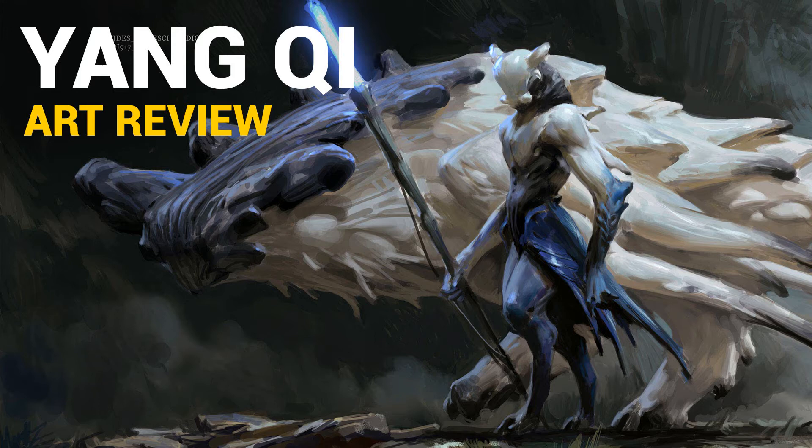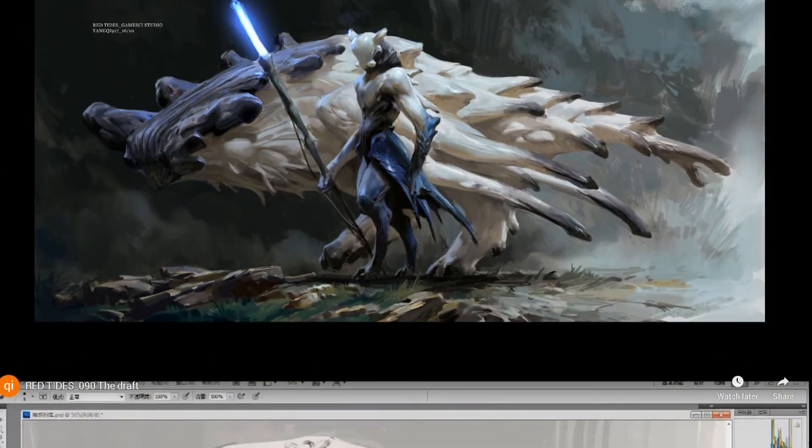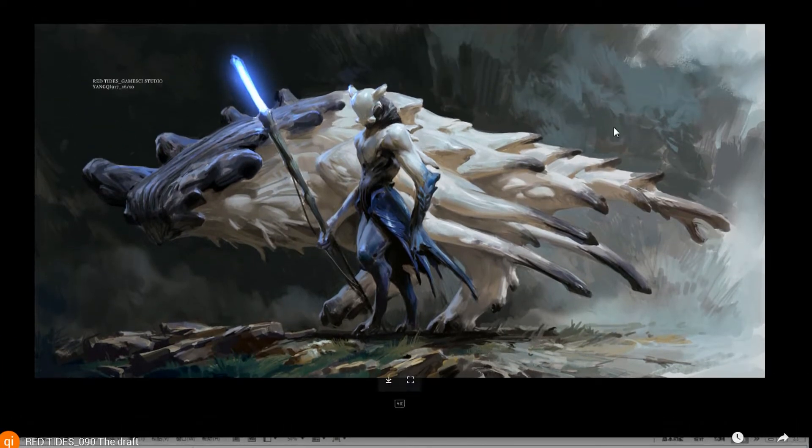I first discovered Yang Qi on YouTube — it was a recommended video of his. Until this day he only has one video in his channel, but it is probably one of the best concept art videos out there. The reason why is it's of this specific artwork piece — a pretty cool looking concept, not overly rendered, kind of rendered in some areas but for the most part left vague. It looks like a very concept art type of illustration.